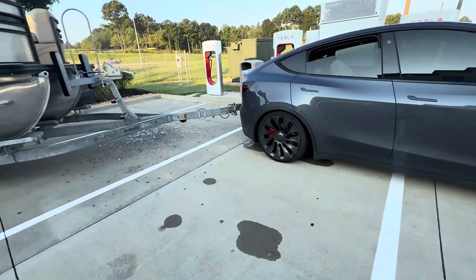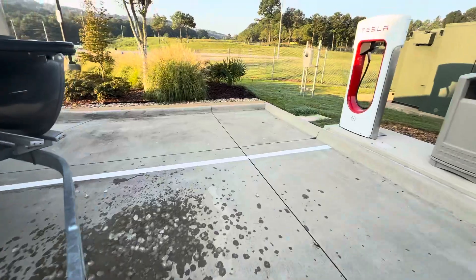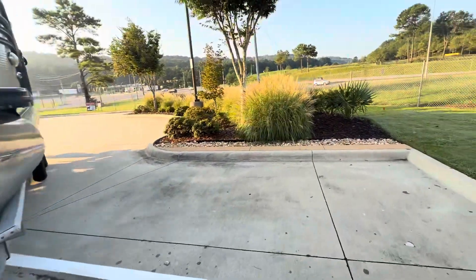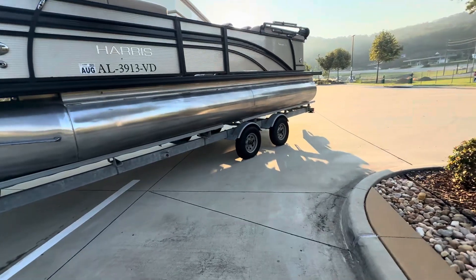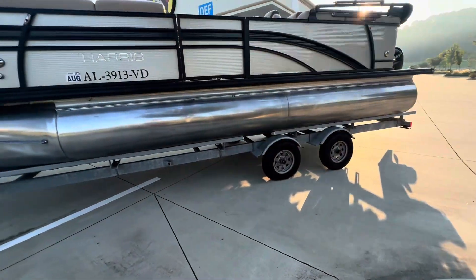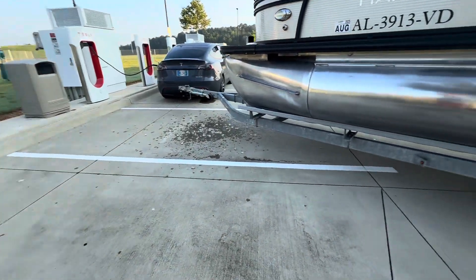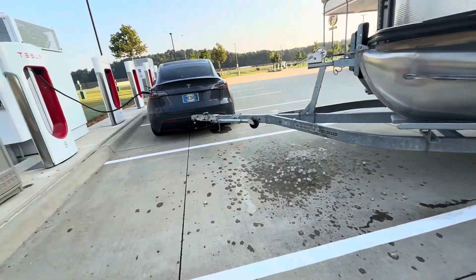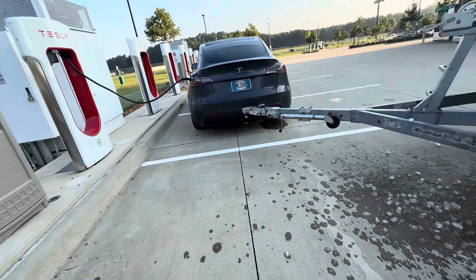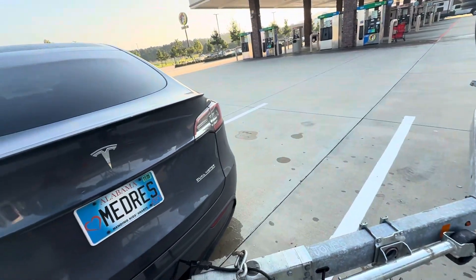2023 Model Y Tesla pulling a 3,500-pound boat trailer — actually it's probably about 4,000 pounds in total boat and trailer. So it's about 500 pounds heavier than what it's rated for, but the success here probably has a lot to do with the tongue weight.